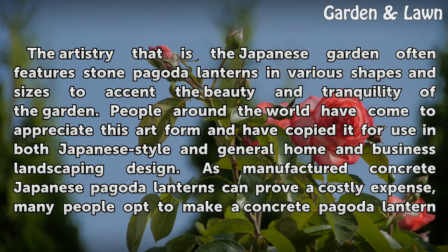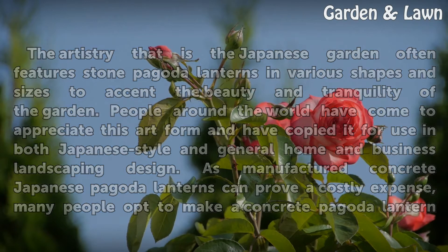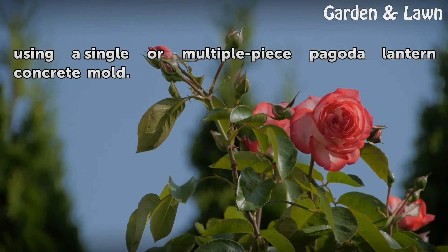As manufactured concrete Japanese pagoda lanterns can prove a costly expense, many people opt to make a concrete pagoda lantern using a single or multiple piece pagoda lantern concrete mold.